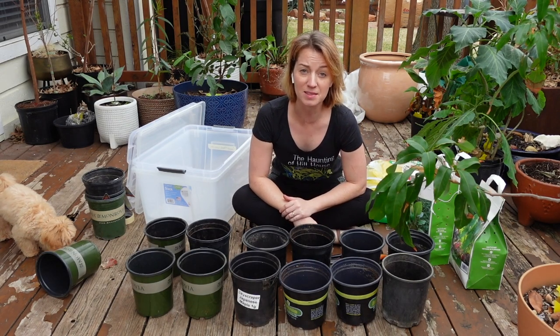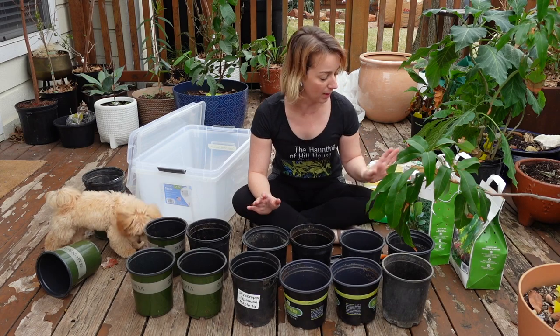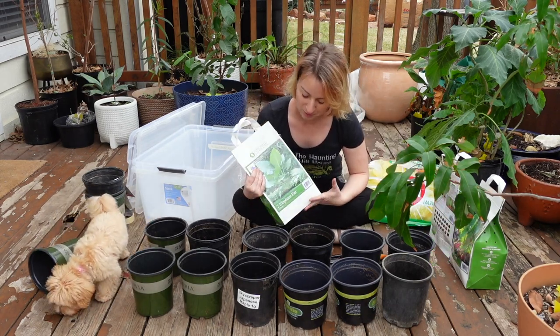Good morning, it's Rachel from Central Texas Zone 8B, and today I'm going to be potting up my elephant ears that I got from Costco.